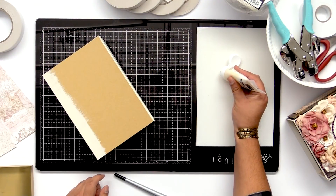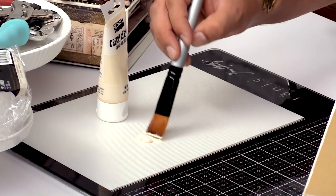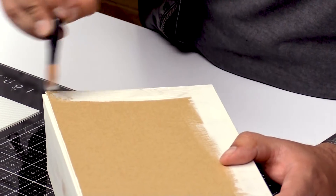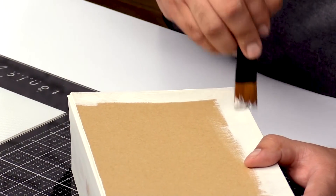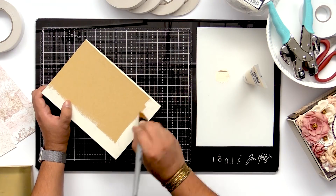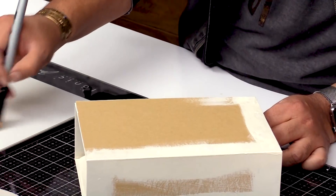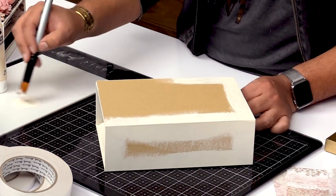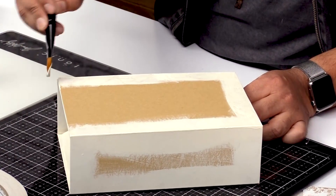I'm just gonna squeeze a little bit on my mat. I just wanna go ahead and give it a light coat because this is a chipboard book after all. I'm just gonna get it started down here and make sure that I have a one-inch border around my page. We're doing a shabby chic book today, so it's going to be pretty simple. It doesn't have to be perfect — that's the beauty of doing it shabby chic. You kind of have those really pretty imperfections throughout the book, and that's what makes it really beautiful and handmade.